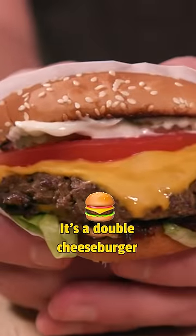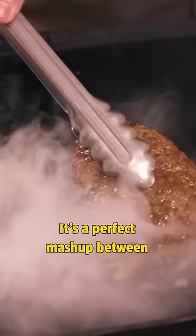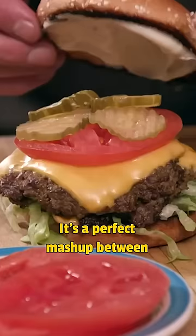The Double Moe is a double cheeseburger at a place in Nashville called Fat Moe's. It's a perfect mashup between a classic American double cheeseburger and Persian spice.